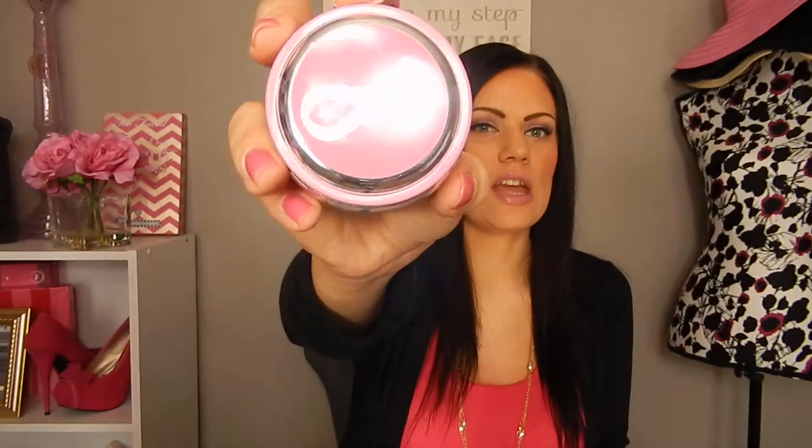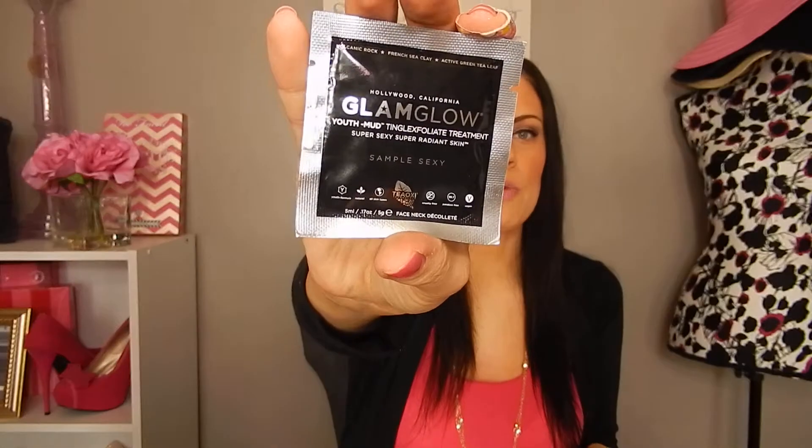In October I bought the Glam Glow Youth Mud Mask. This came in the limited edition breast cancer awareness packaging. And when they sent me the order, it had a ton of freebies in it. They came with the Glam Glow Youth Mud Tingle sample, which is just a sample of the big jar, and then the Glam Glow Super Mud Clearing Treatment — and it was two of these as well. I used them maybe the first or second week after I had gotten them.